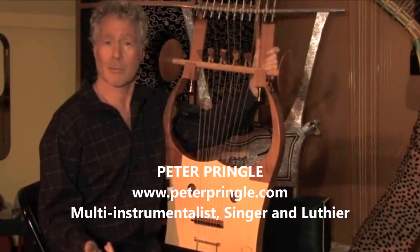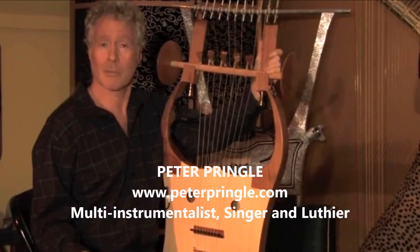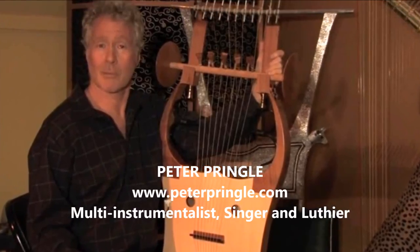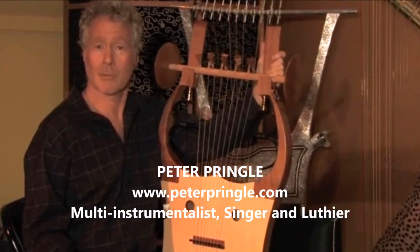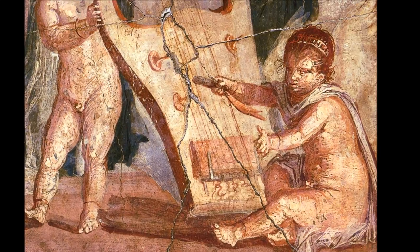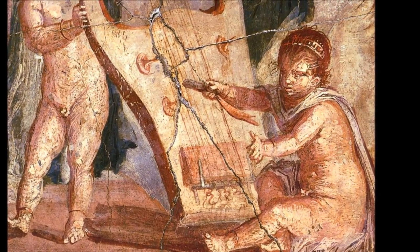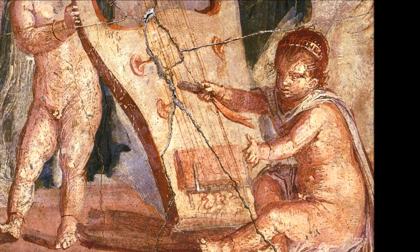The really astonishing thing about this wonderful fresco from Herculaneum is the obvious presence of what can only be described as a whammy bar on the lyre. Not only are we looking at a whammy bar, but the left hand of a child — possibly a cupid — who is playing the instrument is actually pressing down on it as he actively strums the strings with the plectrum.